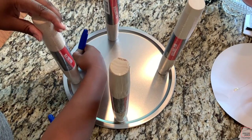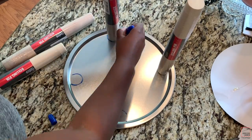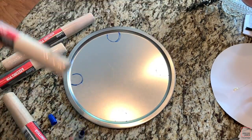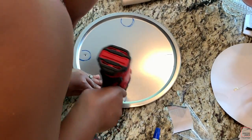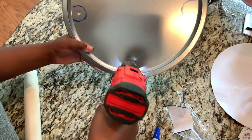Place your rolling pins in position, then take a permanent marker and trace out where you place them. Then take your drill, make an imprint, and drill a hole.